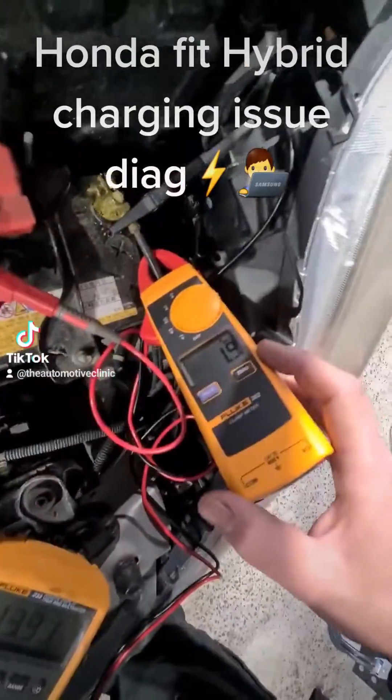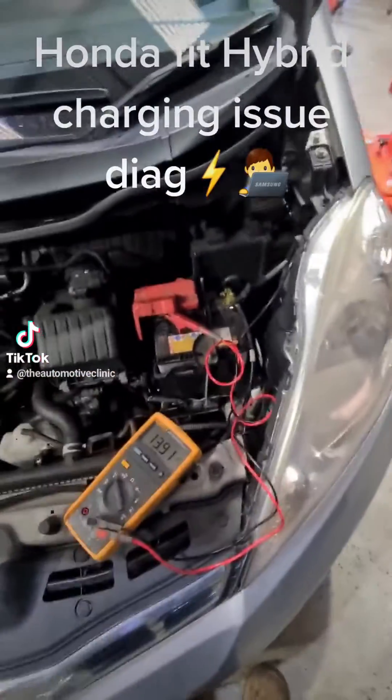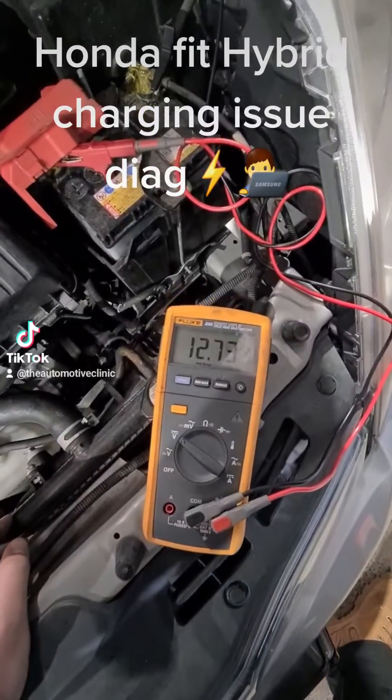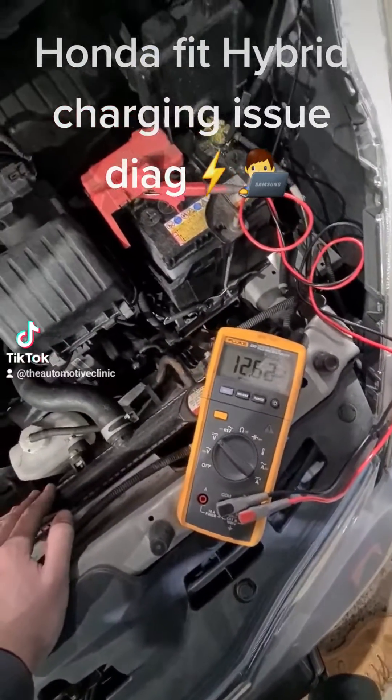But we've only got 1.9 amps going into it, so this is going to need a new 12 volt battery. What I'll do is turn this off and show you how quick that battery drops off once the car's on. As you can see the voltage is starting to bleed out of that battery and it will drop down quite quick.